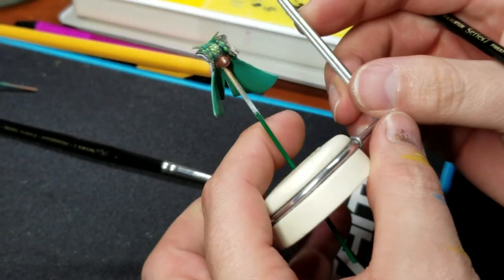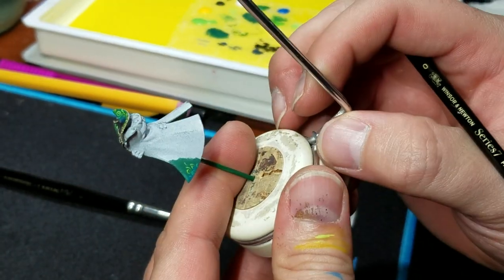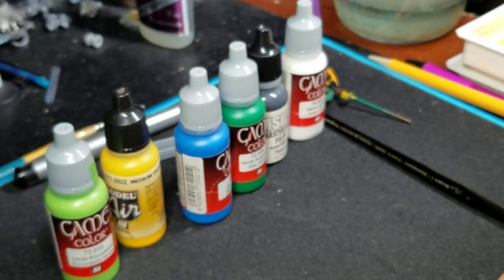Pretty much the same thing on the diamonds. Going back, I don't do any glaze layers on the diamonds — I just do the highlights that you've seen. If you have any questions or anything like that, feel free to comment. I'd be happy to answer them, and we'll see you next time.